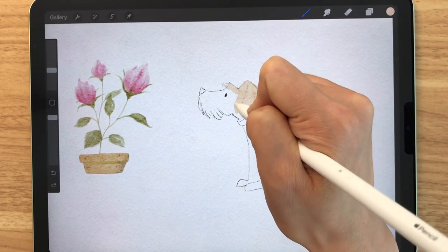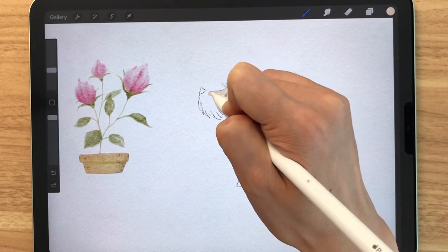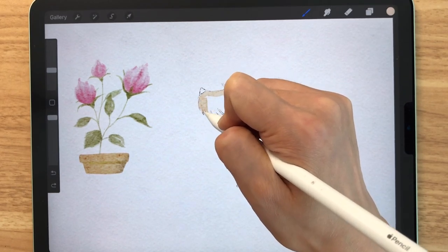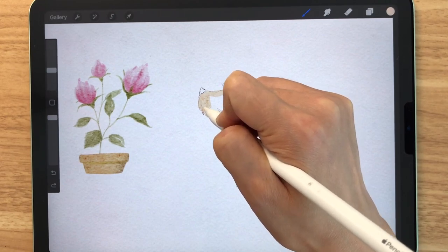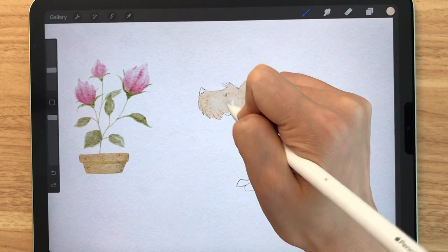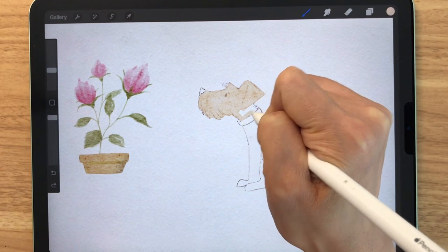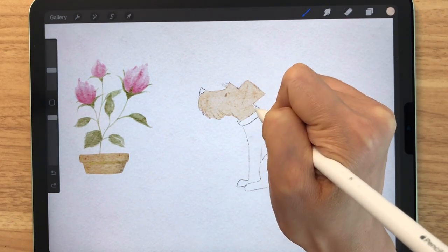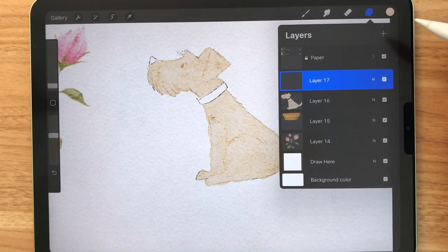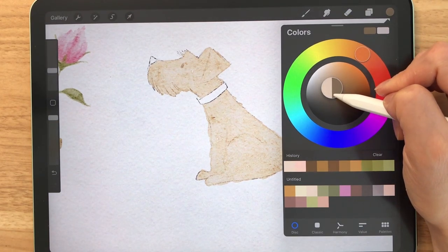We're going to be using the bold medium brush again and start coloring the dog very roughly. It's best to paint the dog in one stroke so that you don't have to use the blender to smooth out the overlaps. Your hands might hurt a little bit, but it's all worth it. Now our dog is fully colored and we can make a new layer, then select a slightly darker brown and paint the nose.